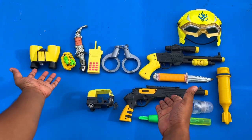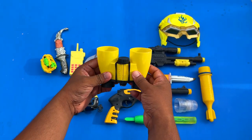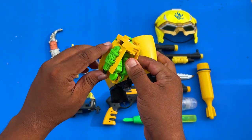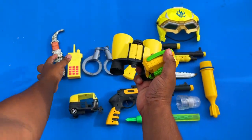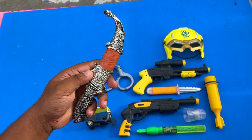And then I have some equipment here. Here is a binocular, here is a part of a grenade, a transformer, and here is a walkie-talkie, and here is a knife.